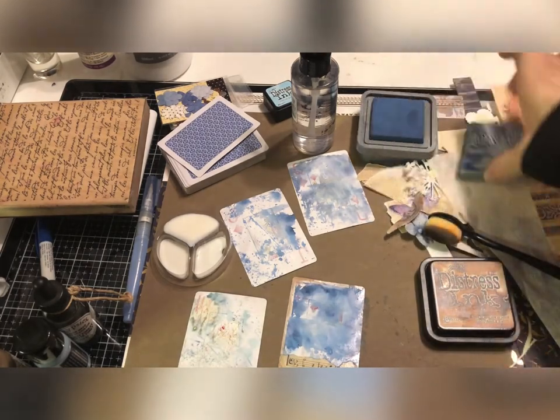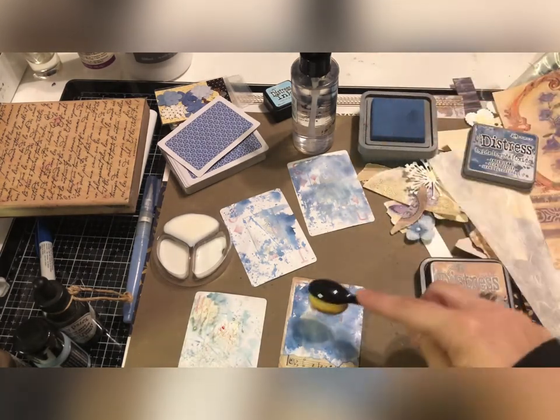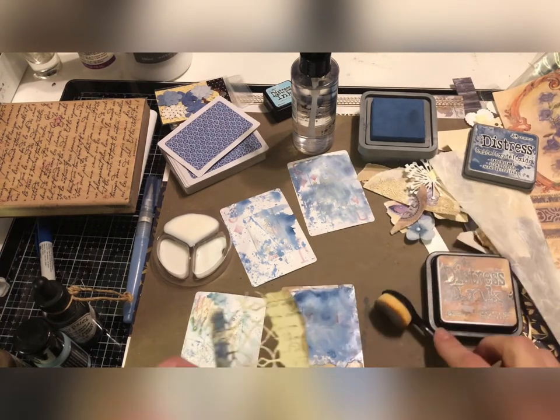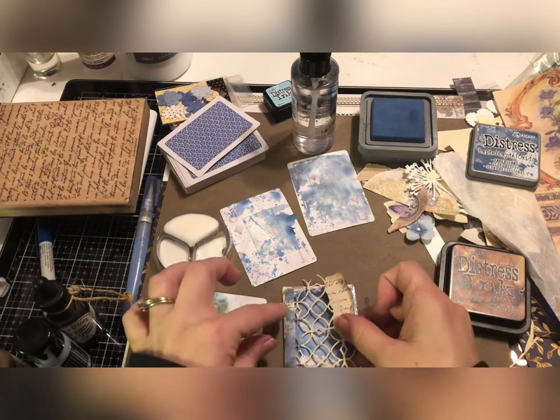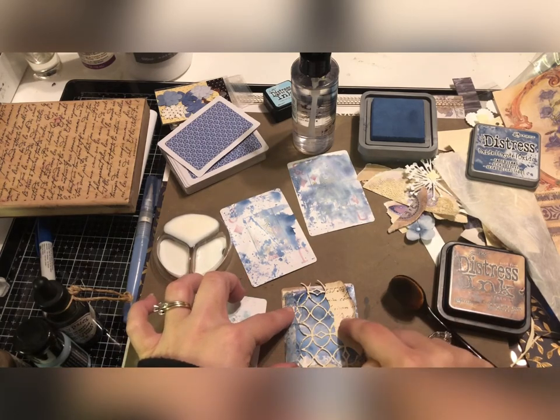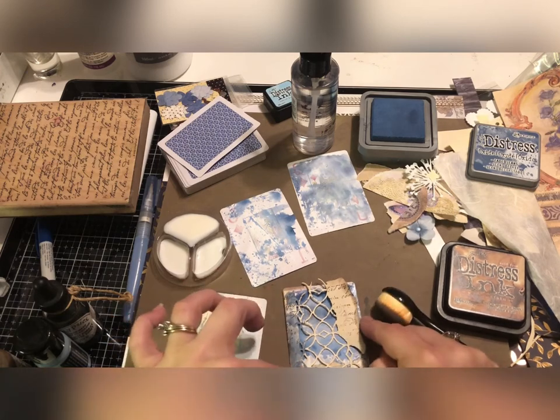I'm going to put a little blotch back right there. I think this one I might just leave like this and maybe put a butterfly or something up here because I'm really liking the look of this one.